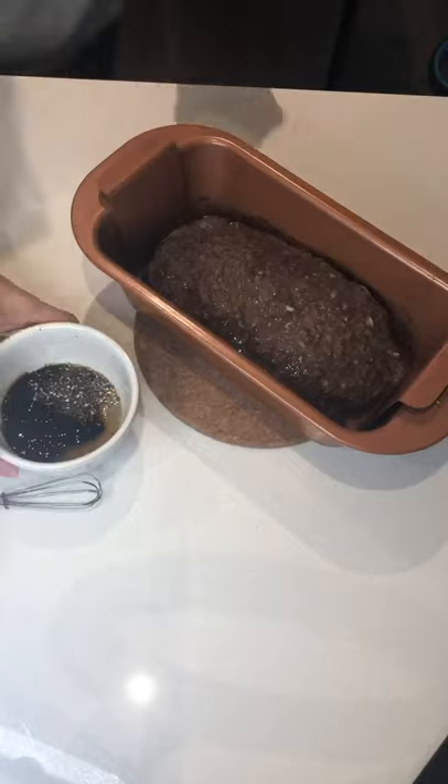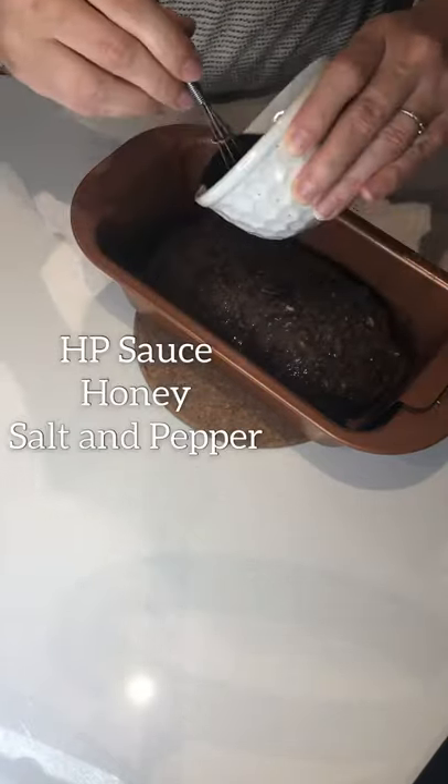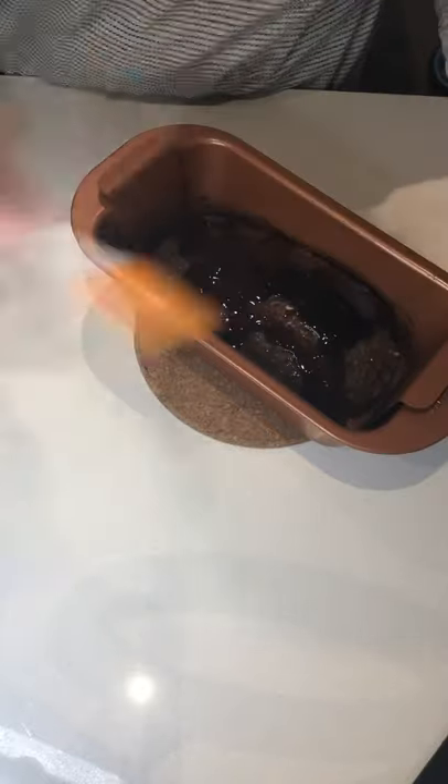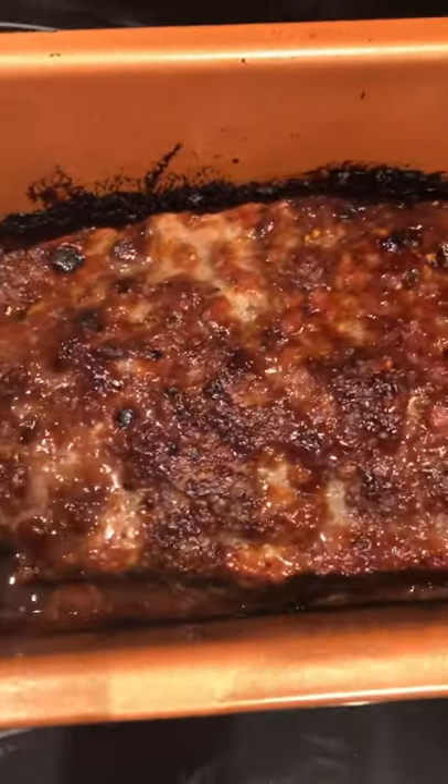After 25 minutes in the oven, you're going to glaze it with honey, HP sauce, and salt and pepper, and broil for 10 minutes on low. When it's done it will be deeply caramelized and just delicious.